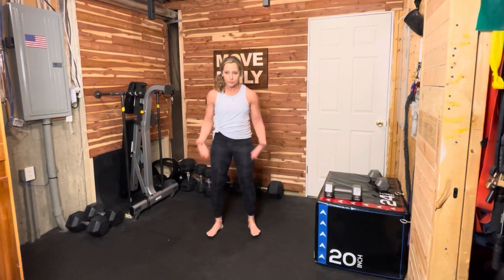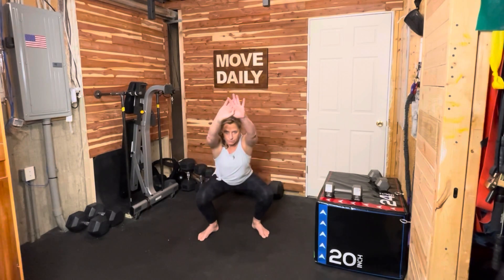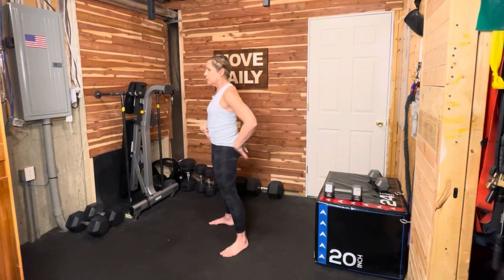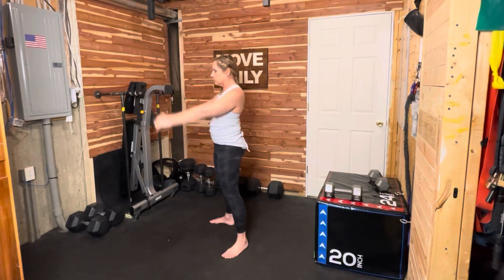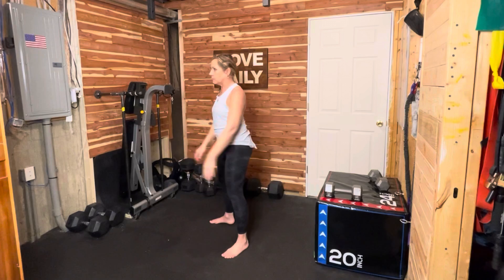Our third movement today is the squat. Pull those ribs towards your belly button and squeeze your bottom. Your feet are shoulder distance apart — send your hips down and back and then stand up strong through your entire foot. From the side, it looks like this: I'm engaging my body, sitting down in a chair and standing up strong. Lifting your arms in front of you as you squat will improve your form.